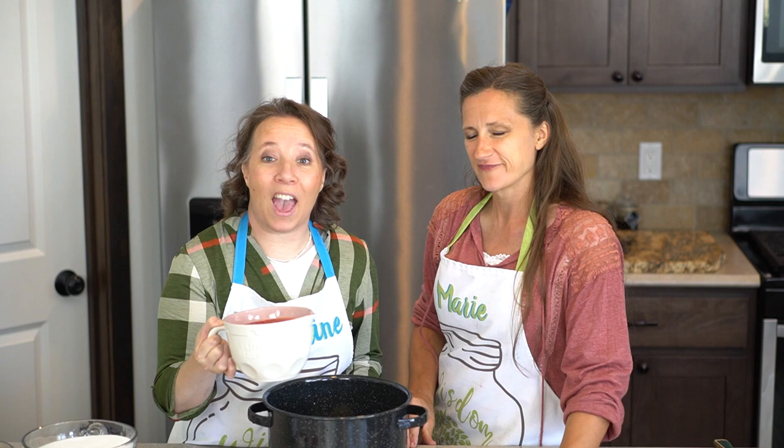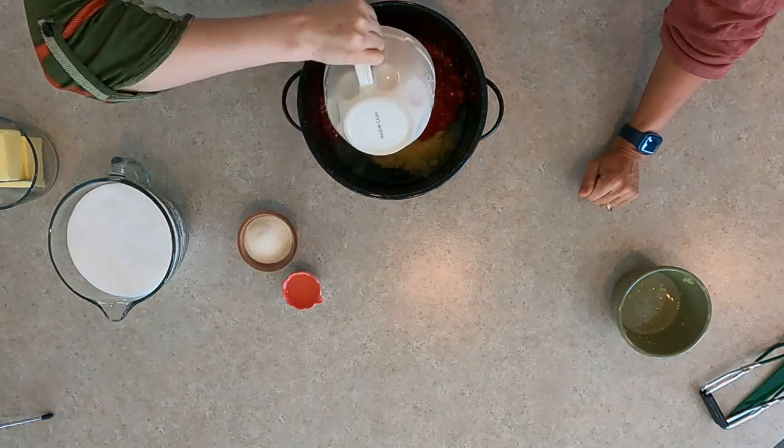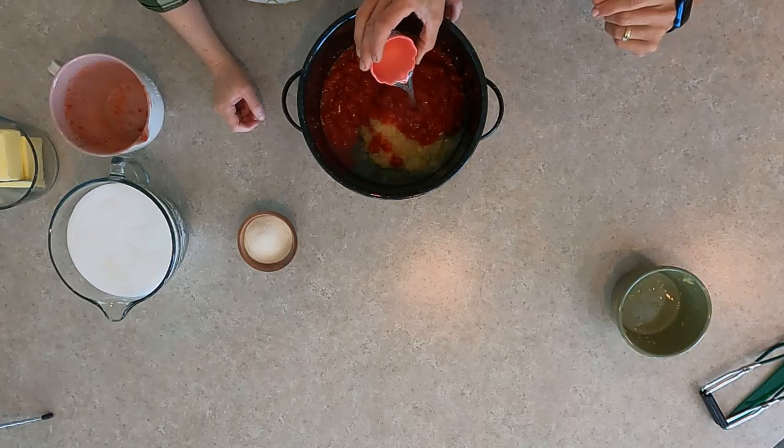We have three and a half cups of strawberries that have been mashed. It's up to you as to the size that you want to mash your berries — we just mashed until we thought it felt right. And then you have a fourth of a cup of lemon juice.